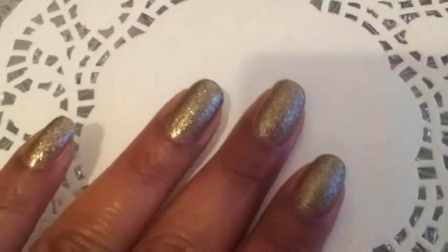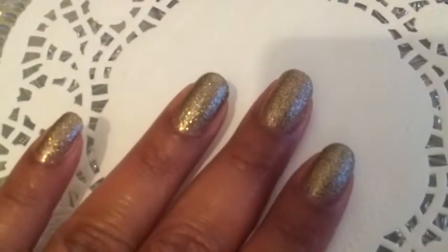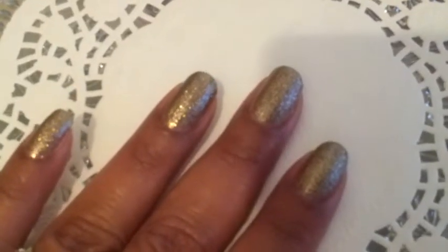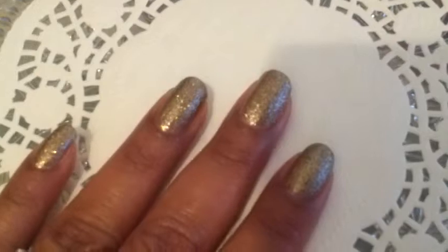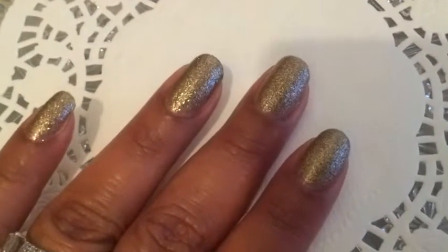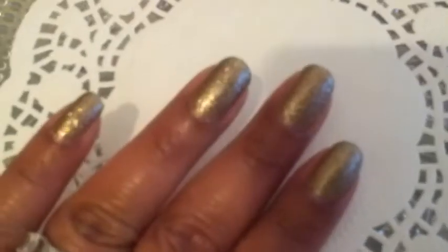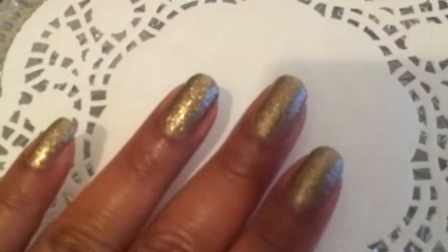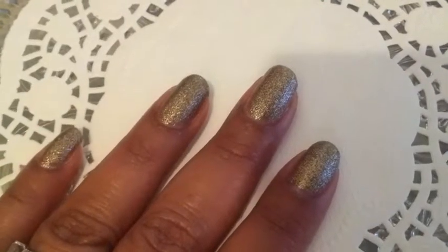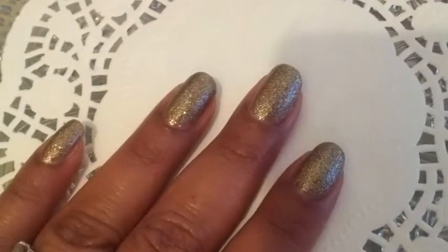I do love this color and I can highly recommend it to you. It's very shiny, it's very gold, very Christmassy, very party-like. So this was my ManyMonday for today. I hope you like it. Let me know in the comment section if you like it or not, or if you want me to try a certain nail polish.